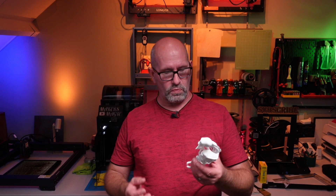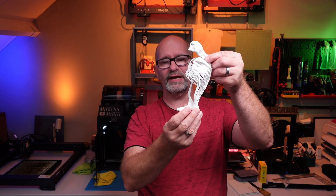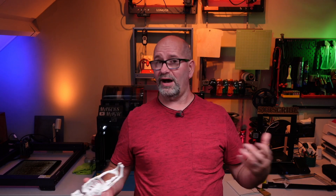Then, a few months later, I created this one. This one is a skeleton and it was generated purely from AI. I inputted what it should look like and this is what it came with, and I think that's pretty good.